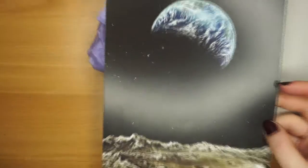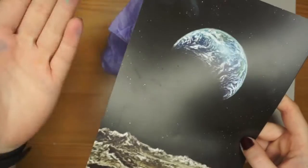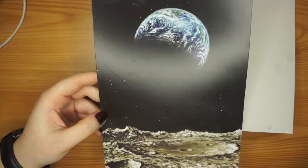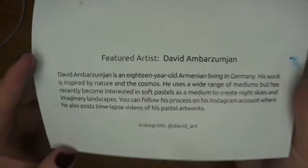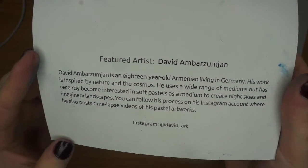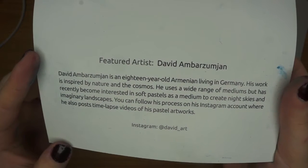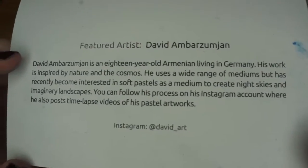Okay so let's have a look at the artwork. There's always a featured artist in these boxes, so this is really pretty. It's a pastel — this is obviously from the view of the Moon looking at Earth. So here's the featured artist, David, Armenian, living in Germany. Inspired by nature and the cosmos, a wide range of mediums but has recently become interested in soft pastel as a medium to create nice skies and imaginary landscapes. There's his Instagram, so you should go check him out.